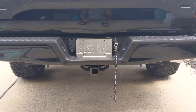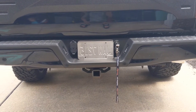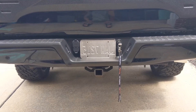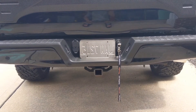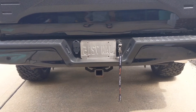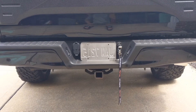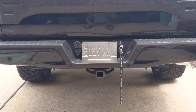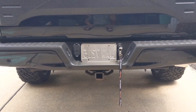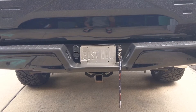The next step is to go ahead and take your truck key and put it into this barrel lock located on the back of the truck, to the right of your license plate. The barrel lock has a lid — go ahead and drop the lid, stick your key in there. This lock is specific to your vehicle's key to deter any would-be criminals from stealing your spare tire. Once you've inserted it and turned it clockwise, go ahead and pull it out and remove it.